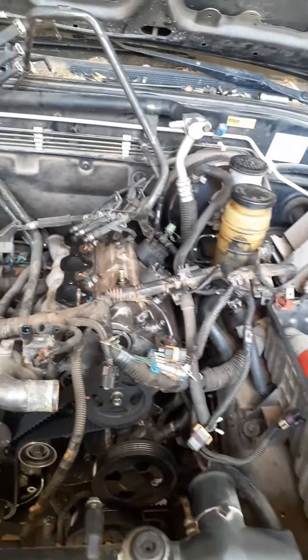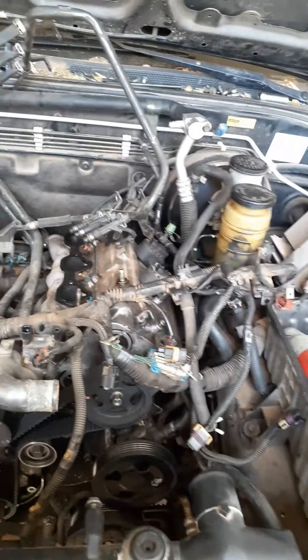Other than that, it was running great — I mean, it ran good, it drove, it's just that misfire in that cylinder. As good as five cylinders will let you run.